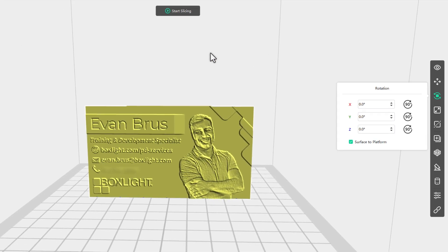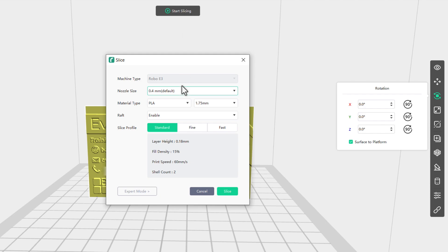And that's all there is to it. The next thing we're going to do is start slicing, and we can use all the default settings here. I have a Robo E3 — just make sure you're matched up to the correct printer that you have.